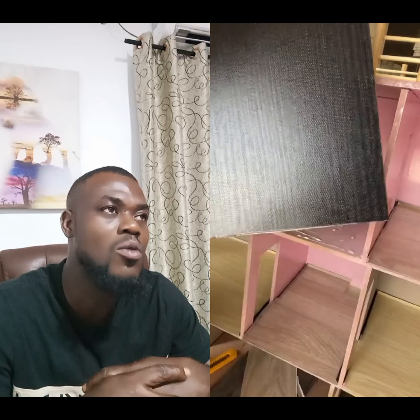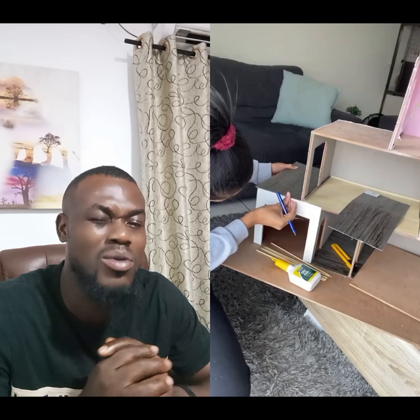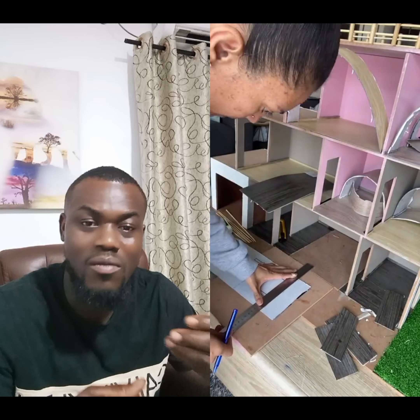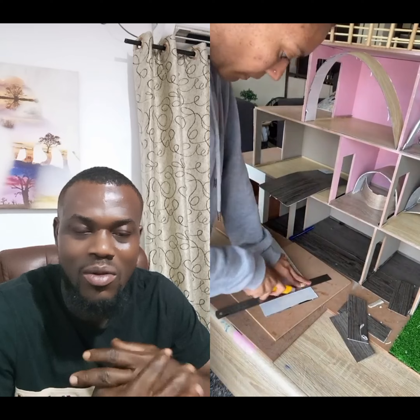Get them a dollhouse — they love it. Make it maybe their fourth or fifth year birthday gift. Young children around three are too young and might mess it up, so four or five is ideal. They love it better than a video game and it makes them become creative. They can even do videos while they play with their dollhouse.